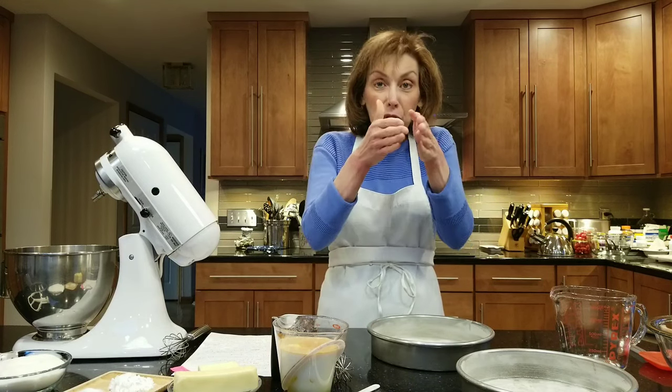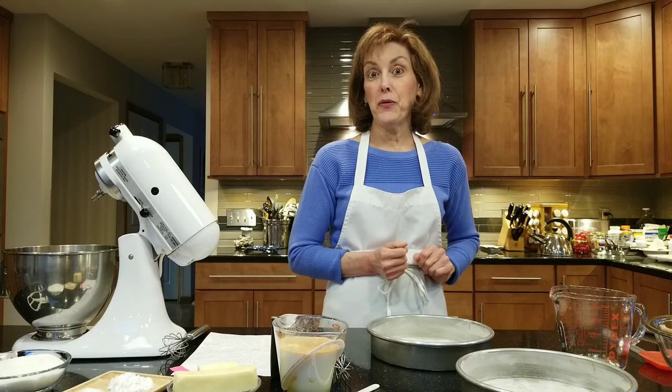You can knock your kids' socks off by making weird, beautiful stripes in their cake — you don't even know it's in there until you open the cake up and cut into it. It also uses a different method of mixing than I've ever done with you before, so I hope you stay tuned and find out what it is.